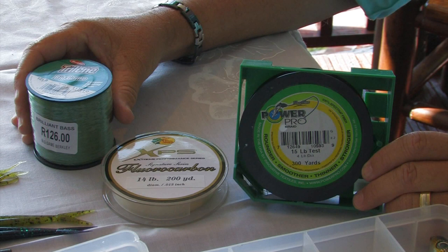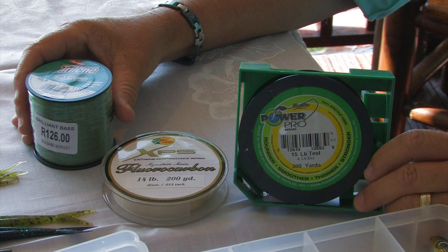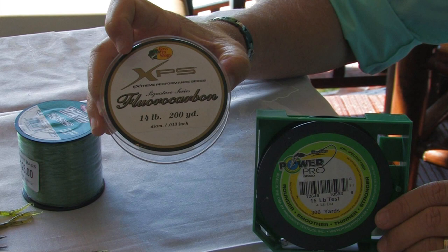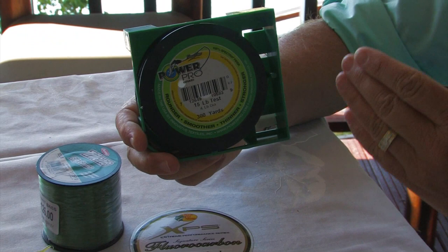Having good quality line is essential in good quality fishing. You can go cheap and really struggle, or you can get good quality line. There are three different types of line used predominantly in bass fishing. One is a standard mono — I use Big Game, which I find very good. It's a nice floating line. Then you have fluorocarbon, which sinks and is much heavier and easier to detect bites. And if you really want to go big and wild, you go into the braids, which is fantastic and works very well.